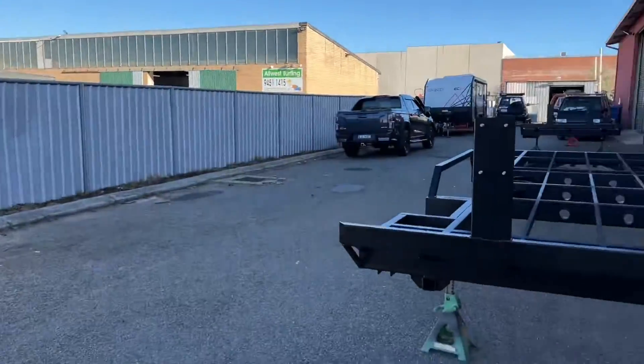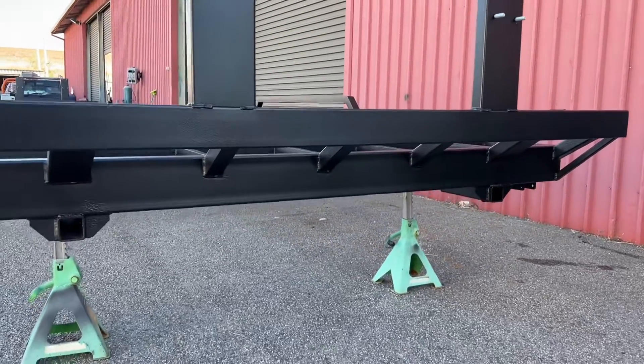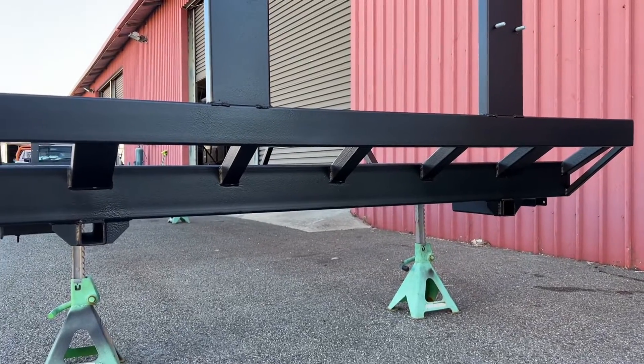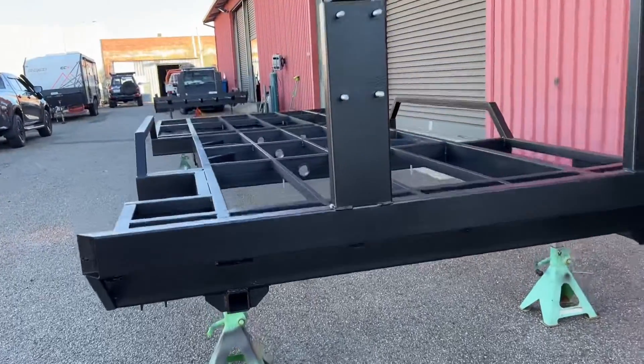At the back of the van we've also got hitch points that are welded and fabricated into the chassis. That just makes it a little bit easier if you're ever in a situation where you want to wire strap, or you need to pull out on a track — someone can hitch up from the back and at least get you out of that pickle.